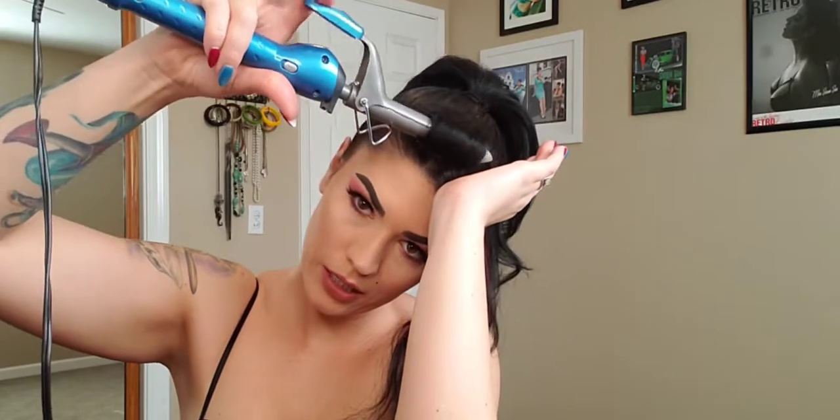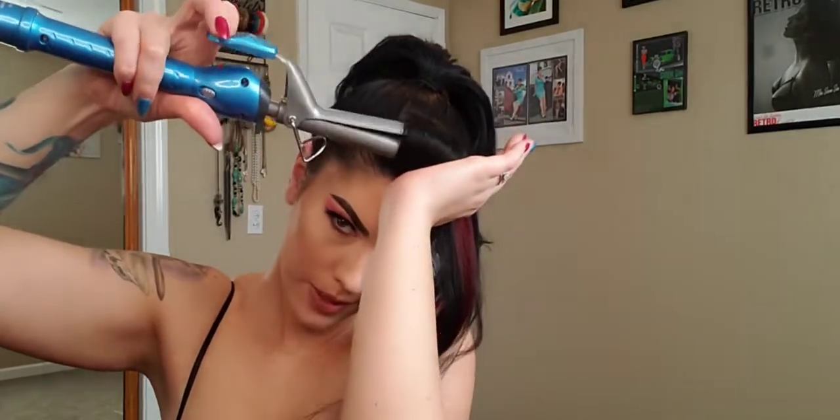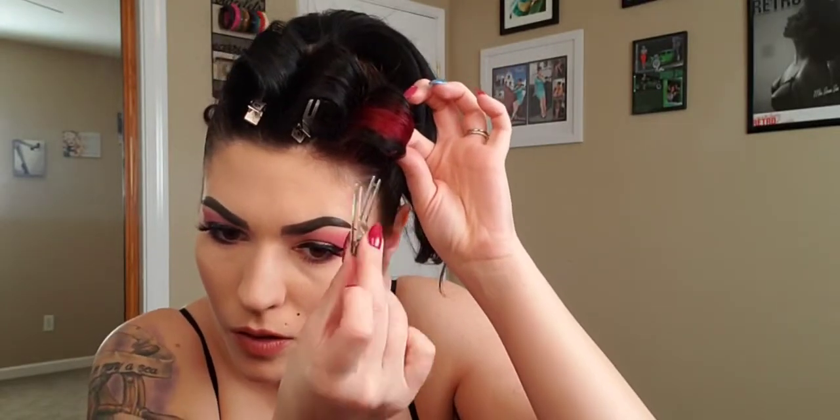Drop it into your hand, come in — there we go. And pin it. Give it a nice little spritz. Now while that cools we're going to do our ponytail. I'm going to leave the curling iron on actually because we'll need that later.